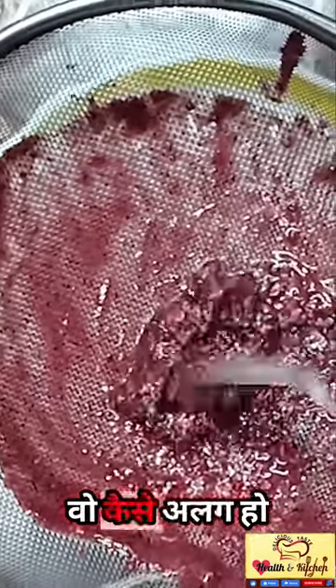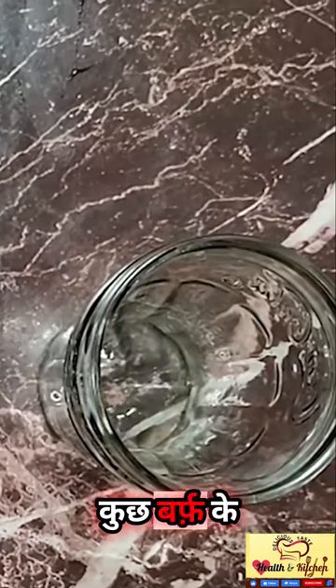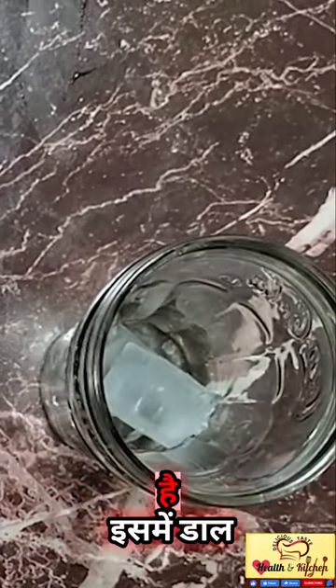The karondhe juice is different from the squash. The squash is now ready. I am going to add some pieces into this glass and then add the squash.